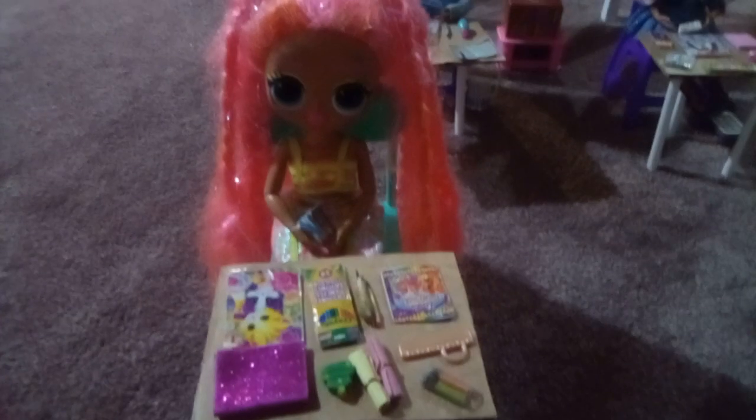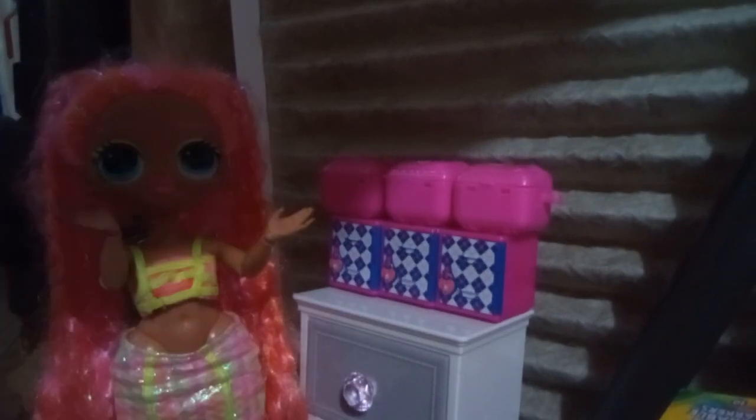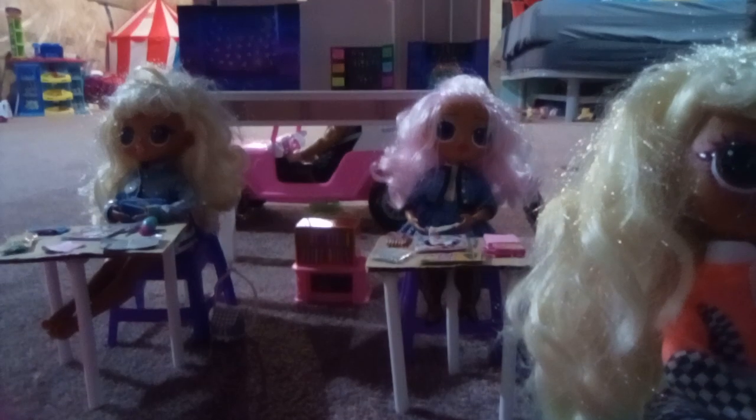I'm gonna put all of my things away in my locker. I have everything. All done. I need to go put my things back now since Dazzle is back. I'll put my things away. I'm gonna put all my things into my locker. Done. Okay, now we gotta go put our things back. All done. Desks are cleared.